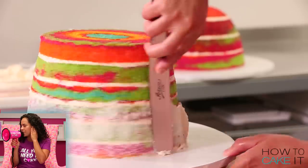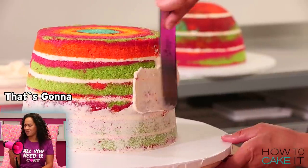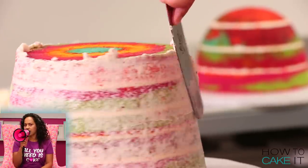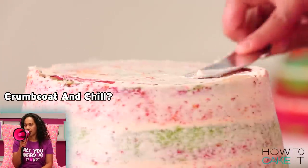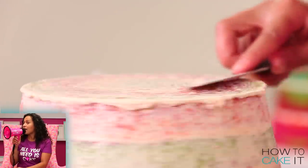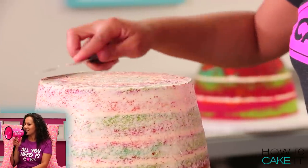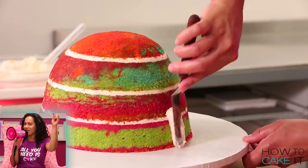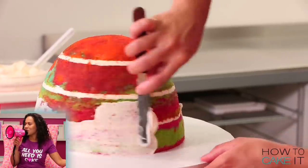Can I get a crumb coat and chill please? That's going to become a problem I feel. Are you going to exclusively use it for crumb coat and chill? Yes, I even labeled it. I even label megaphones. If any of you have a labeled megaphone, leave a comment below and let us know what you use it for!